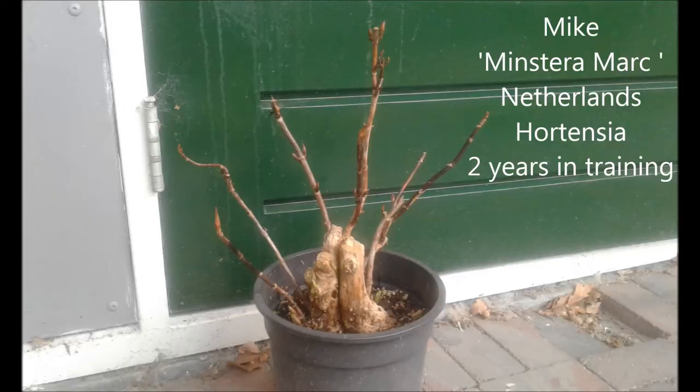Mike from the Netherlands sends us a picture of his Hortensia. It's now in training for almost two years and it is probably a spectacular tree when it is flowering. Mike has his own YouTube channel — check it out. It's called Minstera Mark and you will probably be able to see a movie about how he came to this result.